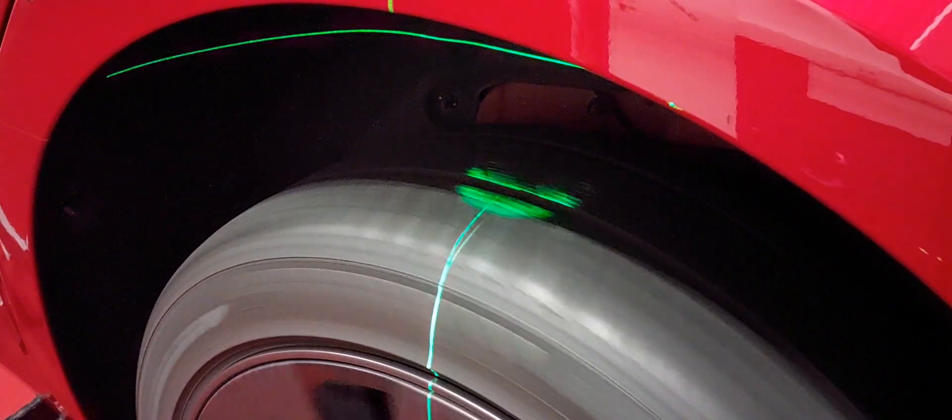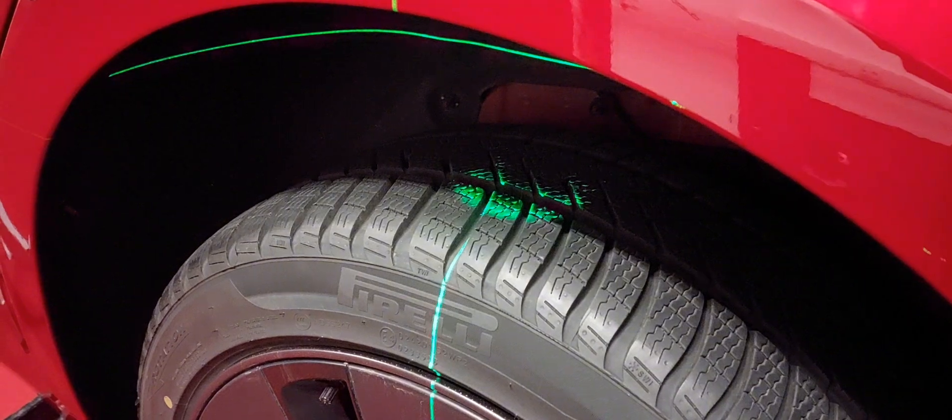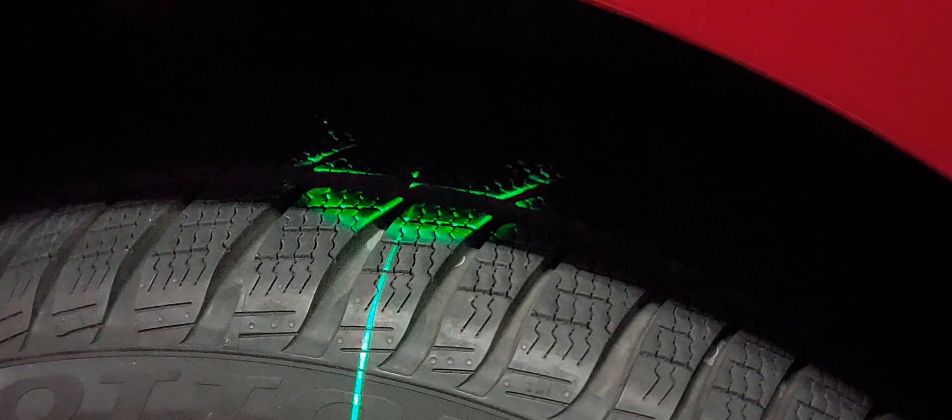Now let's check the last wheel — the right rear tire. In my opinion it also has a small problem, not as much as the left front tire, but you can see that the light is also moving, which should not move.